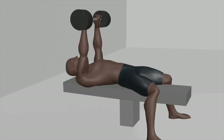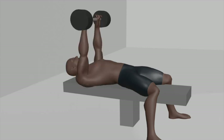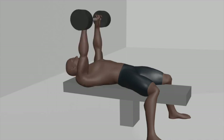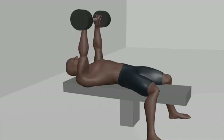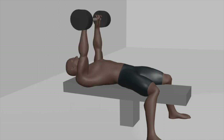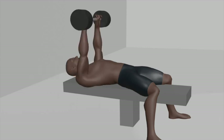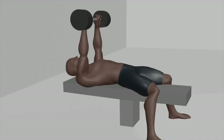Pullover: slowly lower the barbell behind your head in an arc-like motion, maintaining a slight bend in your elbows. Focus on feeling a stretch in your chest and lats. Stretch: lower the barbell as far as your flexibility allows while keeping your back flat on the bench. Return: lift the barbell back to the starting position by contracting your chest and lats, and exhale as you do so.